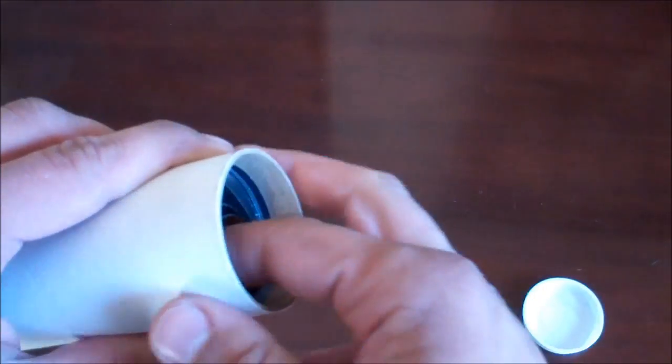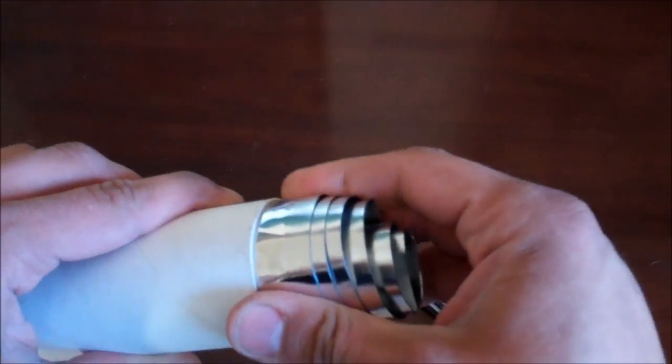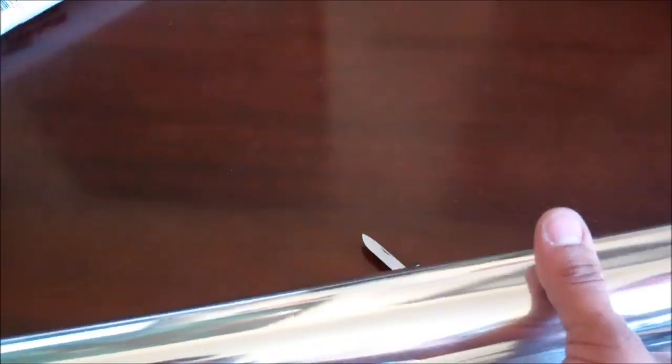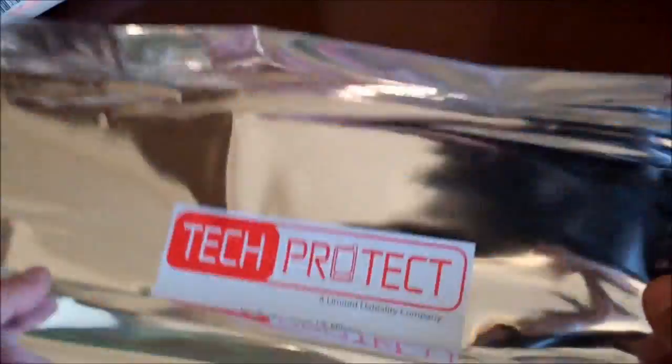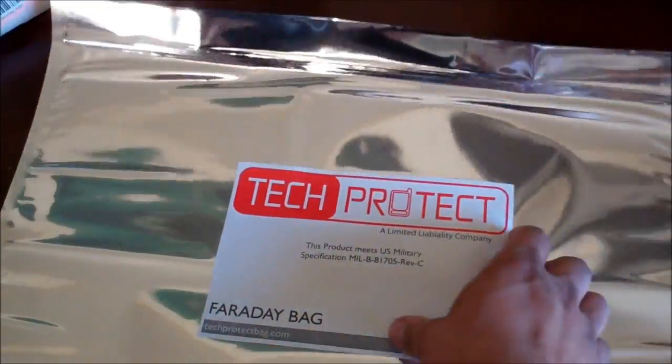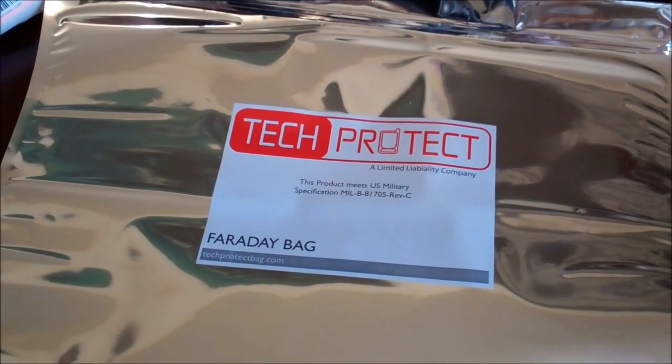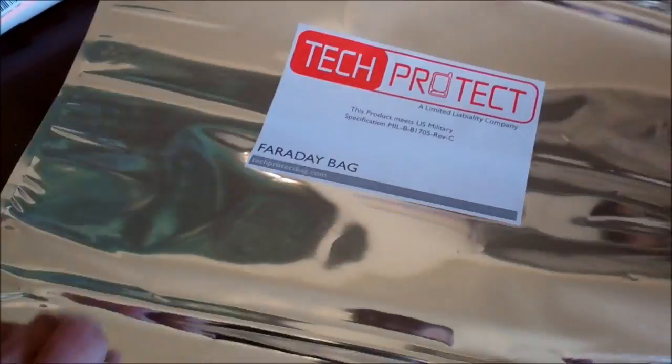Let's see what we got in here. That's huge. Wow. So as you can see, this is from Tech Protect, and it's a Faraday bag. It's very huge — I wasn't expecting it to be this big.